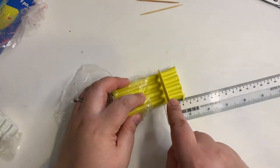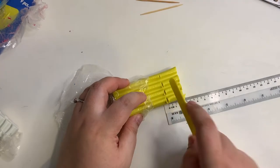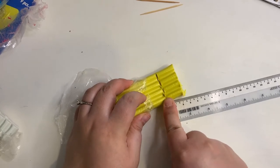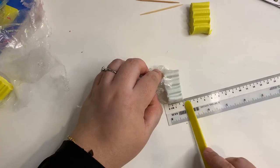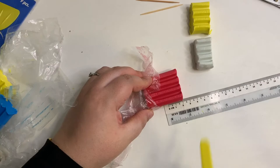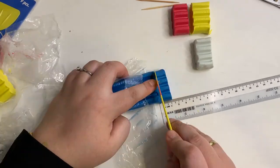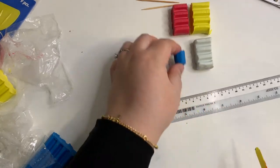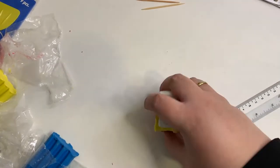First, we'll be doing the pots. The colors we'll be mixing for the pots are yellow, white, red and blue. Now, cut 2 cm of yellow, another 2 cm of white, 2 cm of red and 1 cm of blue. For the blue, we will need only a quarter of the bar. Let's mix these pieces together.